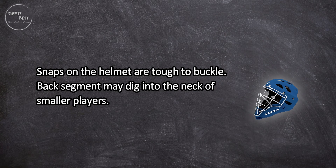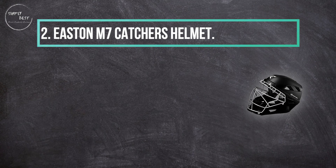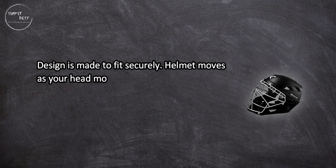On the downside, the snaps on the helmet are tough to buckle, and the back segment may dig into the neck of smaller players.